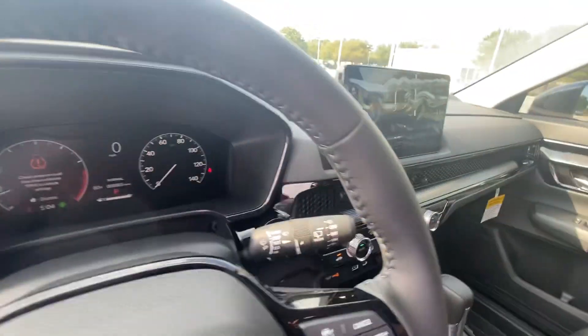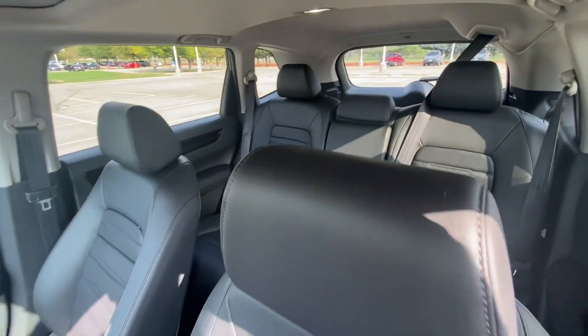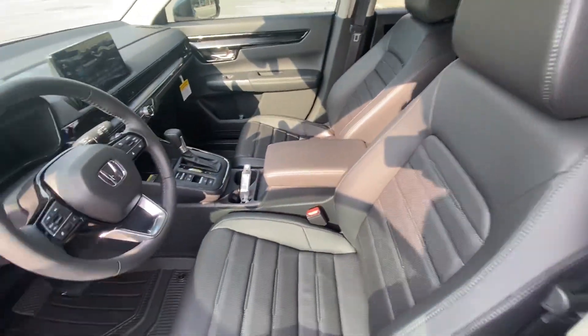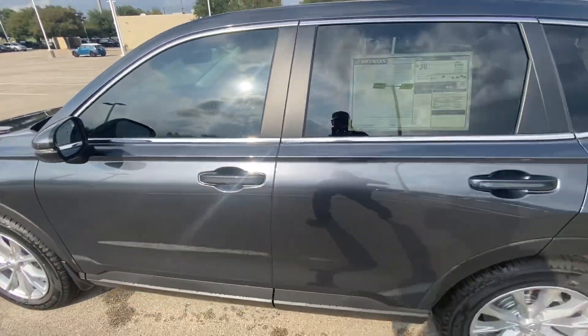There are a total of, I believe, five miles on the car right now. Five miles on the car. Doing a quick look at the inside — as you can see, the black interior kind of looks gray the way my camera does the photos and stuff.